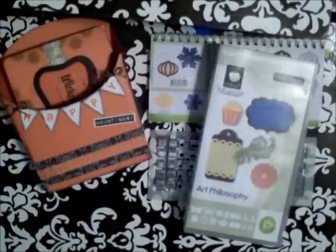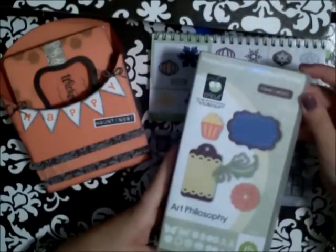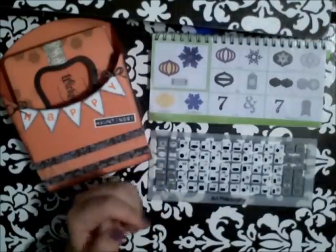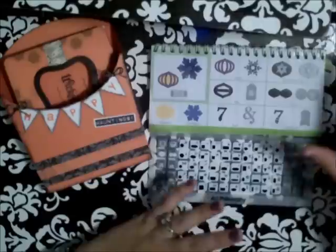Hi there, it's Mandy Leahy from mypassionforscrapbooking.com, and I just want to do this quick video to share with you guys all the 3D boxes that you can cut using this Art Philosophy Cricut cartridge from Close to My Heart. I've had a few people call or email asking how to put them together, so I'm just going to show you on the keypad what keys you push to get to the individual boxes, and I'll run through that real quickly.